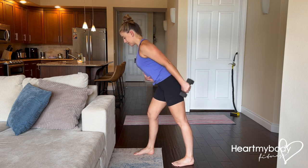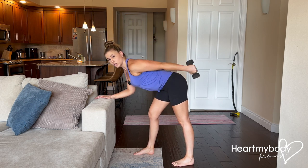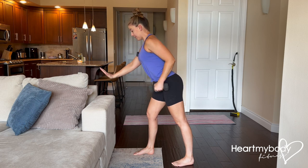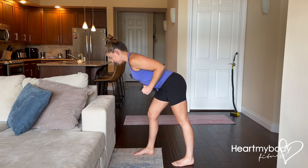If we're way up here doing this exercise, we're not really getting the benefit of having to work against gravity as much as we are when our torso is lower. So if you're way up here, it's not going to be as effective as if you are in that full hinge.